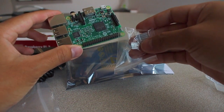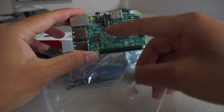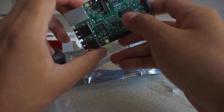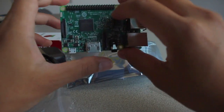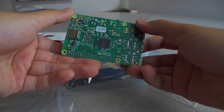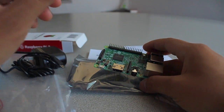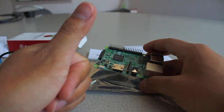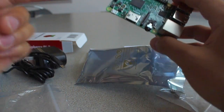You get two heat sinks that perfectly fit the two chips on the board — this one is the CPU and this is the chipset that operates the Pi. I'm not sure what this third component is. Keep in mind that they don't give you the HDMI cable.